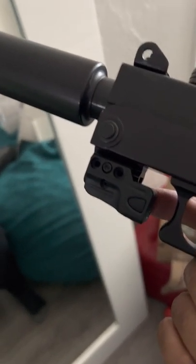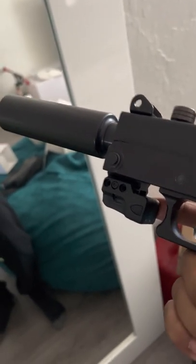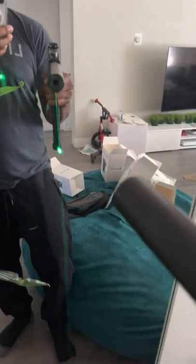I put it on my Glock 23, it didn't look as nice, so I'm going to get a different laser for that. Nice little joint — pay like $30 for this laser.